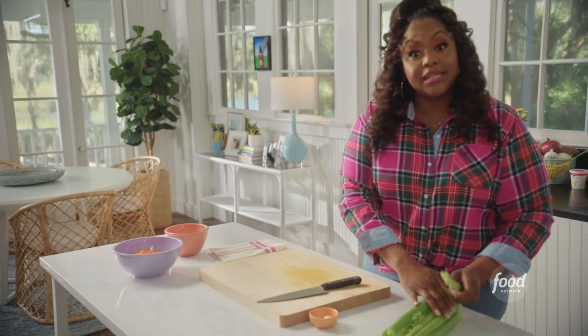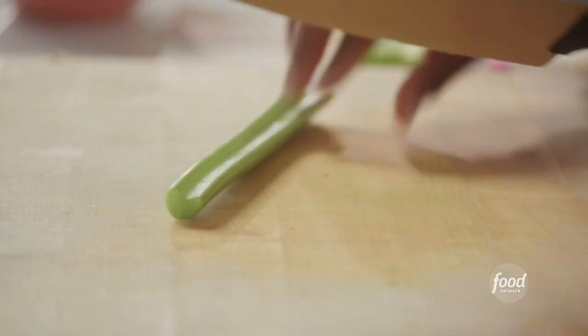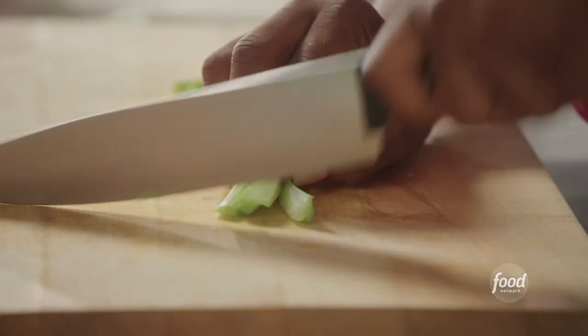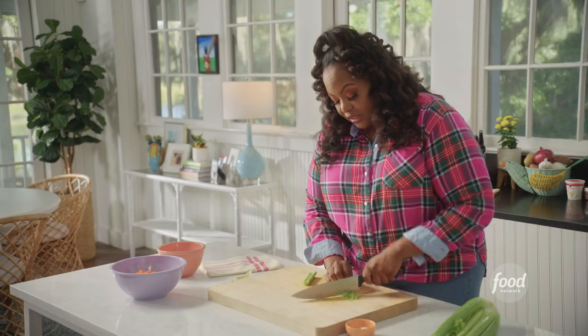I'm going to use one stalk of celery — get it as fine as possible. The celery is not necessarily going to add texture because I'm going to cook it down, so what you're going to get is more of an earthy flavor. And if you don't want to do this manually, you can always use your food processor.